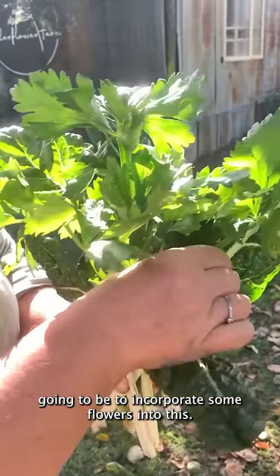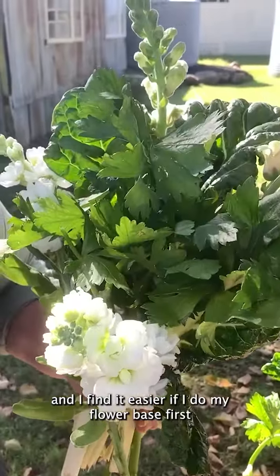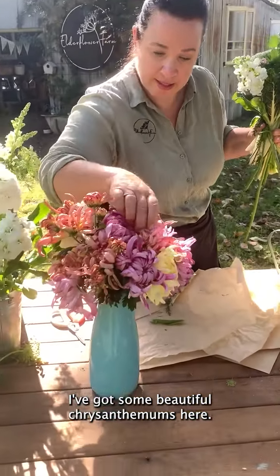My next job is going to be to incorporate some flowers into this. I like to put my tall stems at the back, and I find it easier if I do my flower base first and then add in the veg on top. I've got some beautiful disbudded chrysanthemums here.